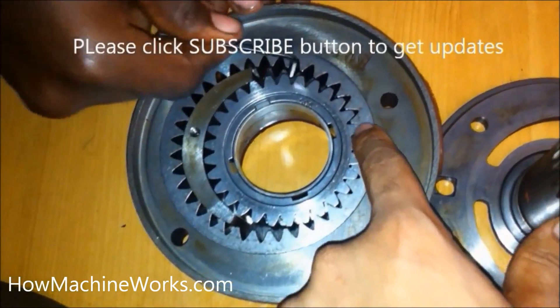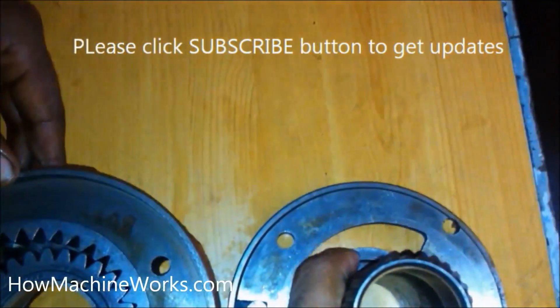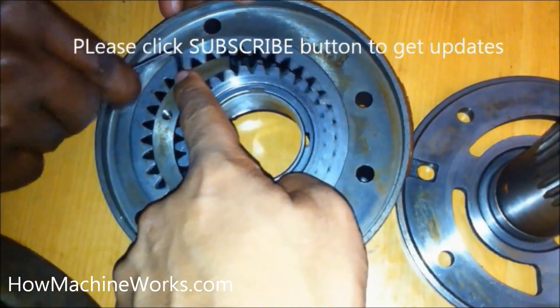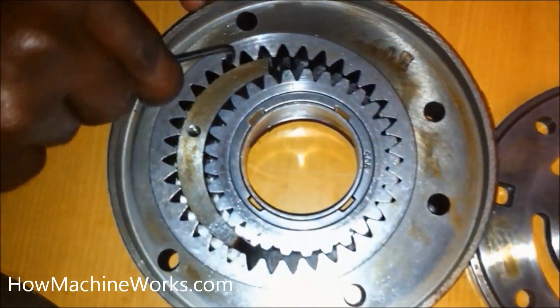I believe you understand how it works. Please click the subscribe button to get updates, click the like button, or drop a comment to motivate our team, which will help us upload more technical videos. Thanks for watching — happy learning, have a great day!